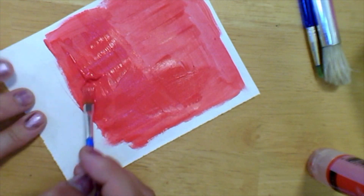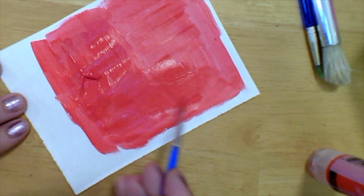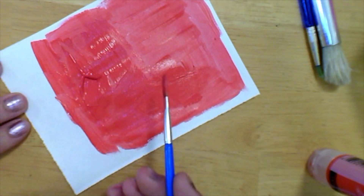Also when you paint, try to cover all the white spaces. Don't keep painting over the same area multiple times or you'll rip the paper.